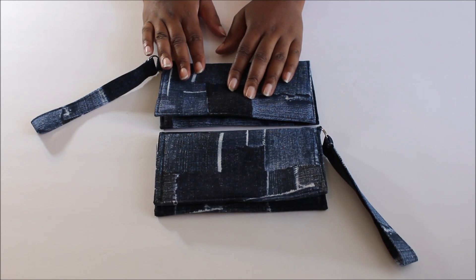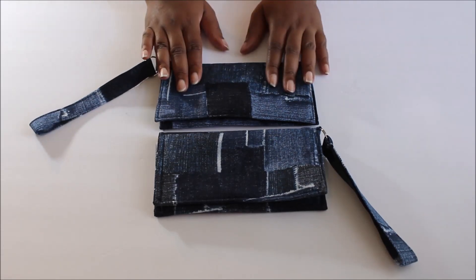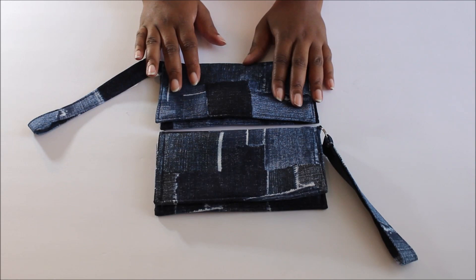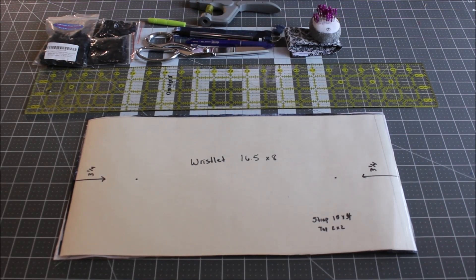I will put all the measurements in the description box below. Alright, let's get started making this really cute cell phone wallet.